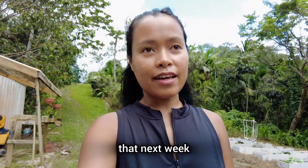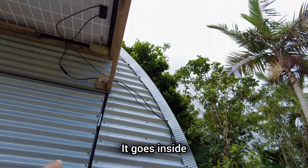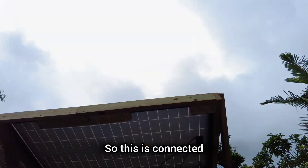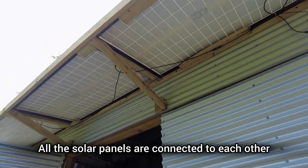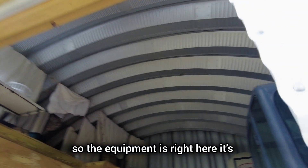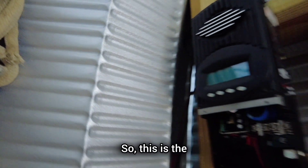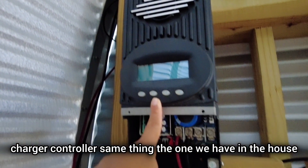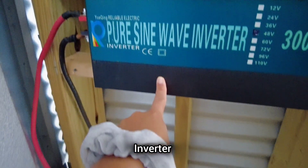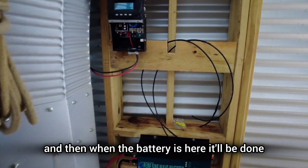We're probably going to get the battery next week. That is the wire we put on — it goes inside. All the solar panels are connected to each other. The equipment is right here; it's a little bit dark. This is the charger controller — same as the one we have in the house — and this is the inverter. So we'll wait for the batteries, and when the battery arrives it'll be done.